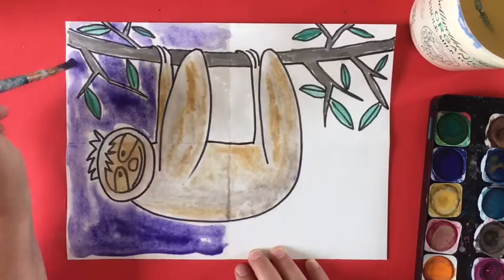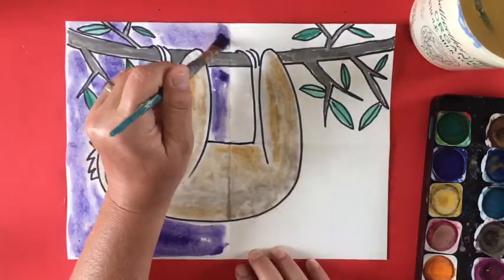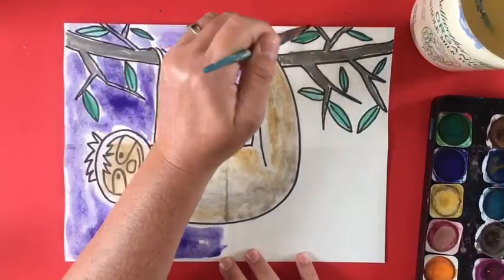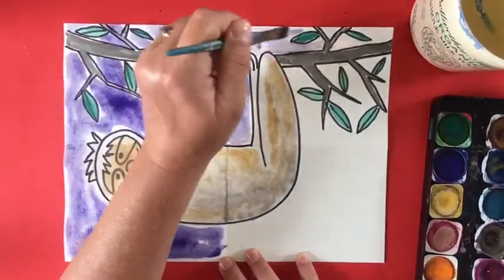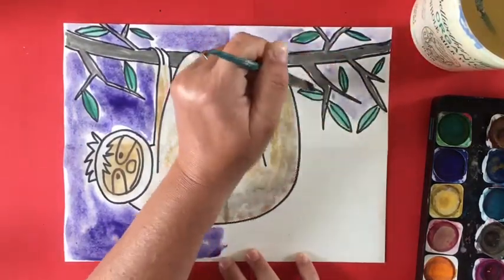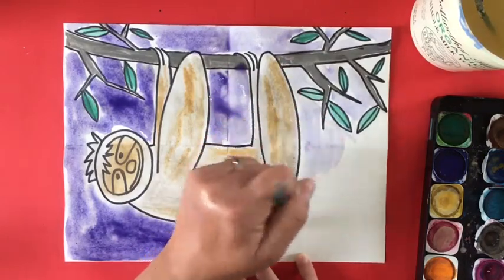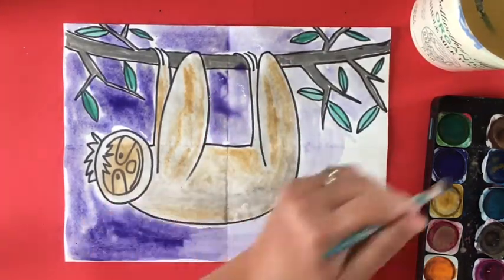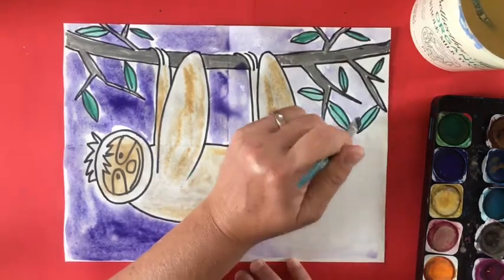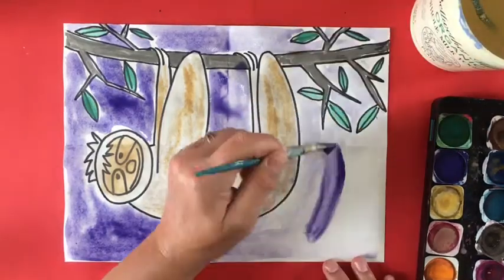Once I've finished painting the left side with my background color, I'm going to wet the right side of the paper — it will have a little bit of that color from the left side already, and that's okay because you're going to be adding that same color. I'm adding water around the tree branches and leaves and around the sloth on the right side, and then I'm going to add more pigment — meaning more watercolor — to my paintbrush and do the same thing I did on the left.